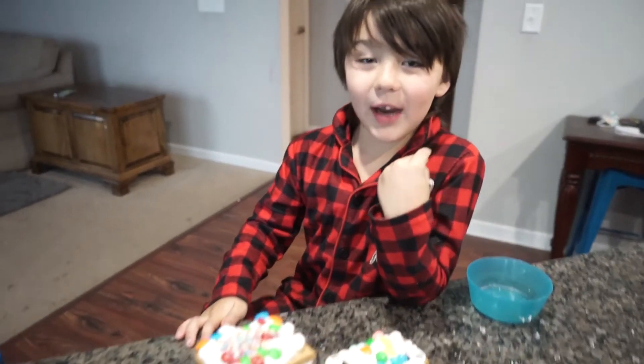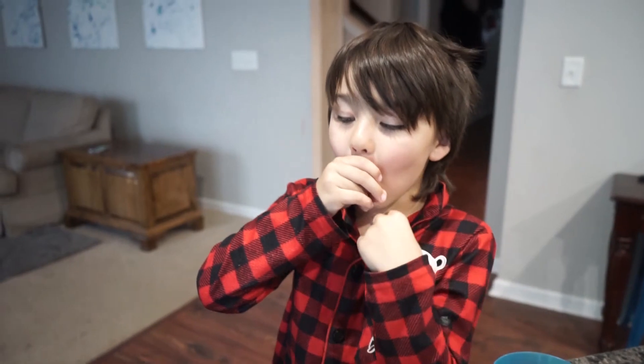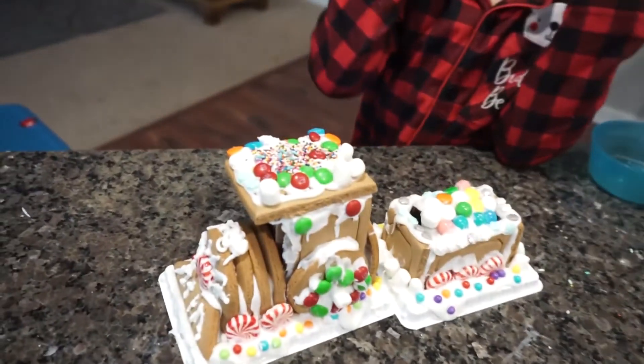So this is what we've done for our activity today, and this is going to be the end of the video. We'll see you guys in the next one. Bye! Say Merry Christmas! Merry Christmas! Ho ho ho! Yes!